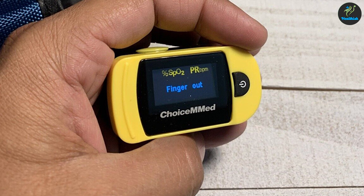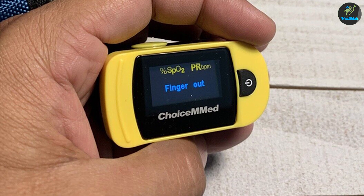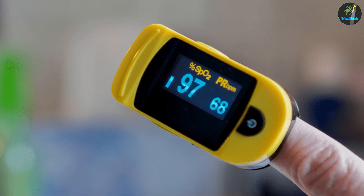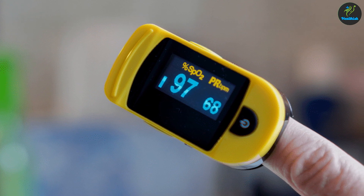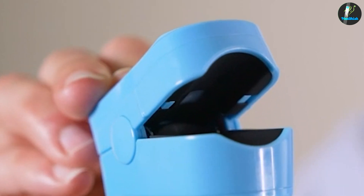When it comes to measuring oxygen saturation levels, pulse oximetry is a great option for those with respiratory and cardiovascular problems, infants, and people with infections. Pulse oximeters are small, portable devices that measure the amount of oxygen in the blood by using a sensor that clips to a fingertip.